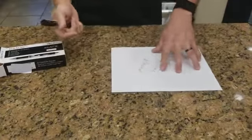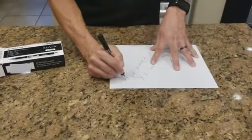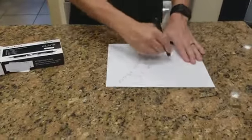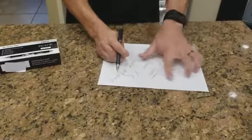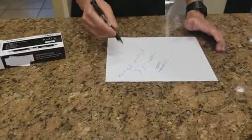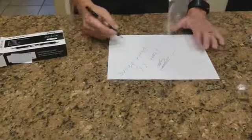You can see it doesn't smear. I get a little there, but pretty much it dries very fast. I have an expensive business pen that if you were to touch it that fast, it would smear.